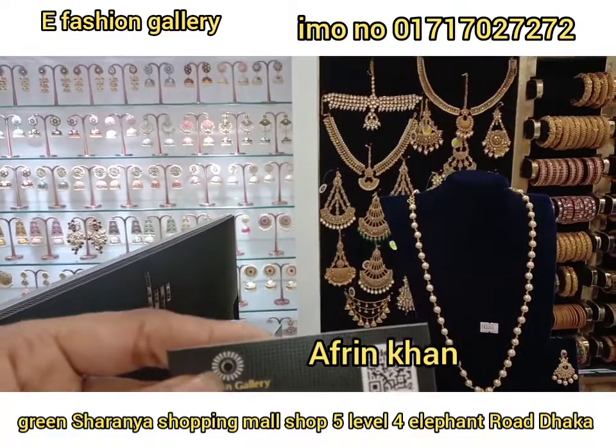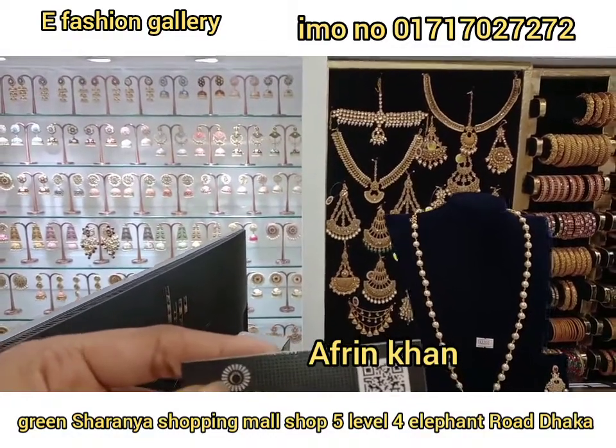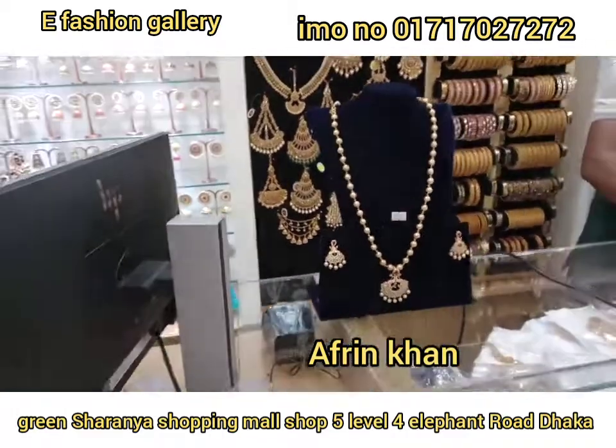I am going to go to the shop mall — Shop 5 Level, 4 Elephant Road, Dhakabarsha. Near Garcia marketer. I am going to go to the shop mall.